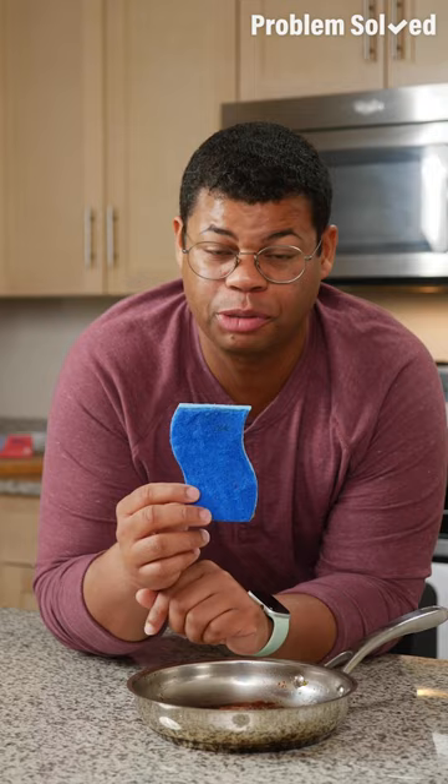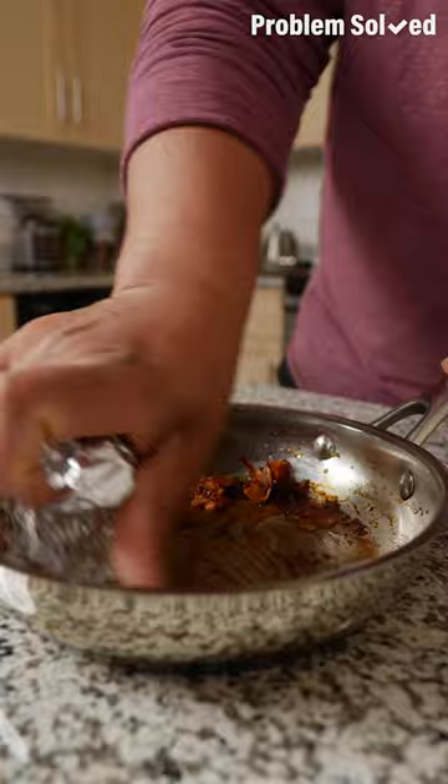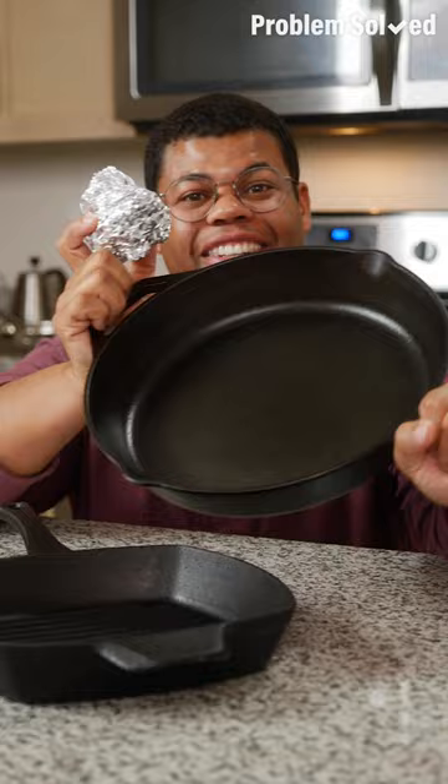For a tough mess, a standard sponge is not going to be enough to cut it. I'm going to show you the secret tool: aluminum foil. You just need to ball this up and use it as a scrubber. This will be abrasive enough for those stuck-on messes. Just scrub lightly and all that should come right up. And this works especially well for cleaning cast iron.